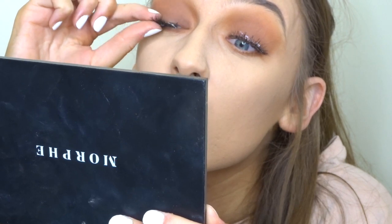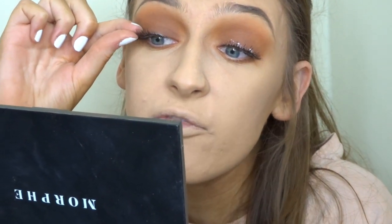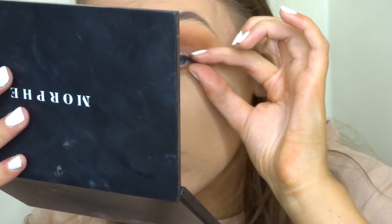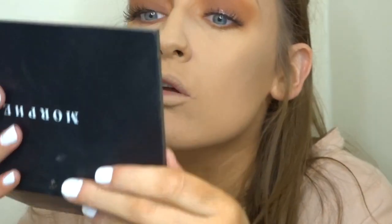Now I'm going to add lashes — these are the Ardell Demi Wispy lashes. I love these lashes, they look so natural but they really bring the whole look together. You don't have to add lashes since I know not everyone likes to wear them every day, but this is more of a dressy kind of day look.